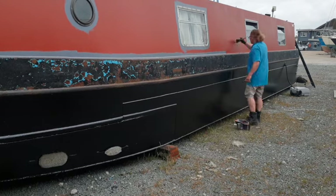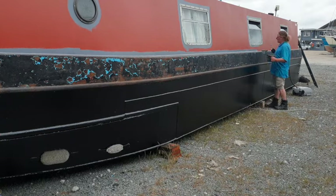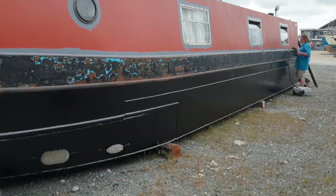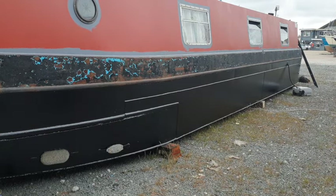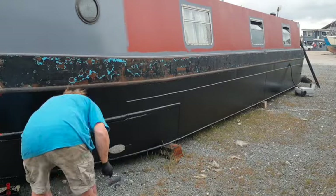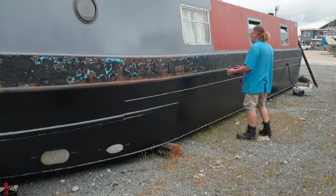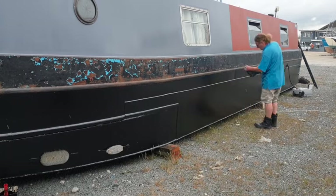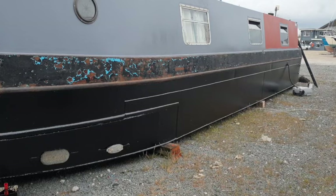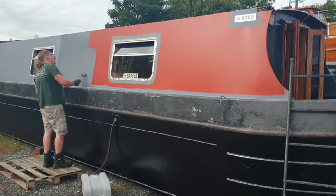Day three, probably. I'm just cutting in the primer. I didn't film me priming the starboard side because you'd already seen me do the port side. I'm using a grey primer over the top. As I was explaining earlier, the first coat of primer was red, then the second coat is a different colour so that when I rub it down any imperfections are shown up. I'm cutting in around all the frames and the internal corner to the gunnels, then using a roller to apply the primer.